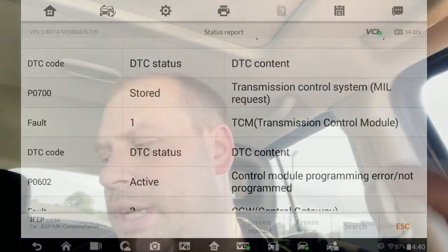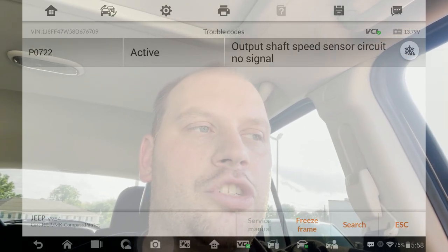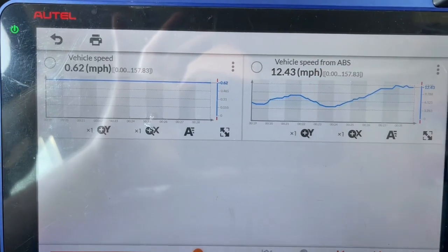I'm in a transmission shop right now dealing with a Jeep Patriot. Originally I got called in for a P0602 — they installed a new TCM that needed programming. I programmed it, and when I test drove it afterward, a P0722 came back up, which is an output speed sensor code. I'm going to take it on a test drive and record it to show you that the output speed sensor is not working.